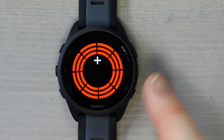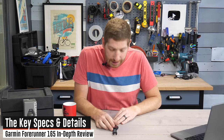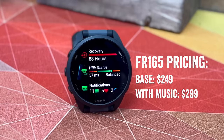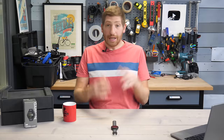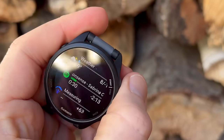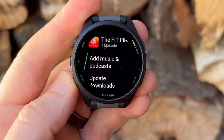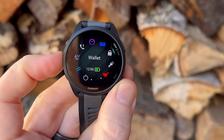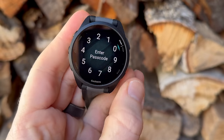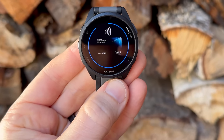That'll drop tomorrow automatically for anyone subscribed to the channel. The Forerunner 165 is priced at $249 for the base edition, or $299 for the music edition. That includes the ability to add offline music onto the watch, including Spotify, Amazon Music, Deezer, your own MP3 files, podcasts, you name it. Both editions have Garmin Pay on it — that's the contactless payment — that allows you to simply tap the watch at any ice cream shop in the middle of your run and pay for that ice cream.